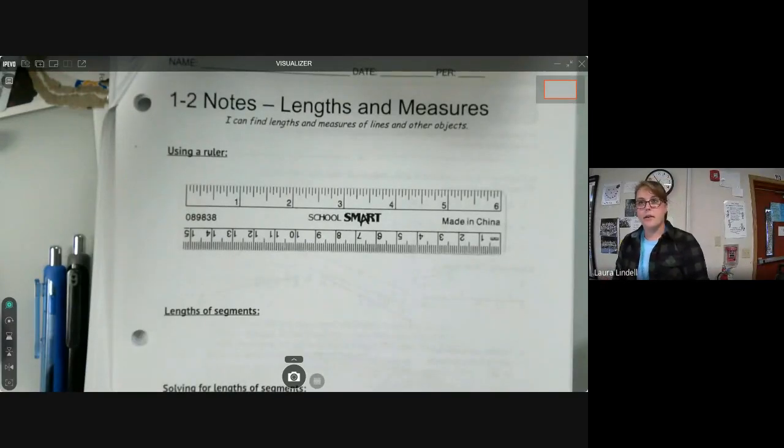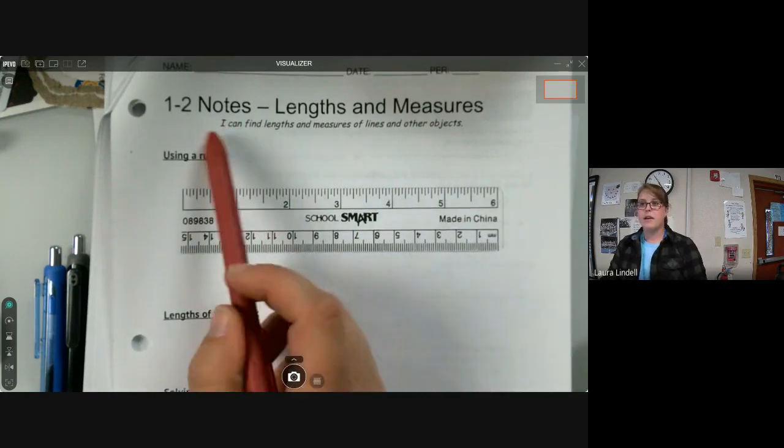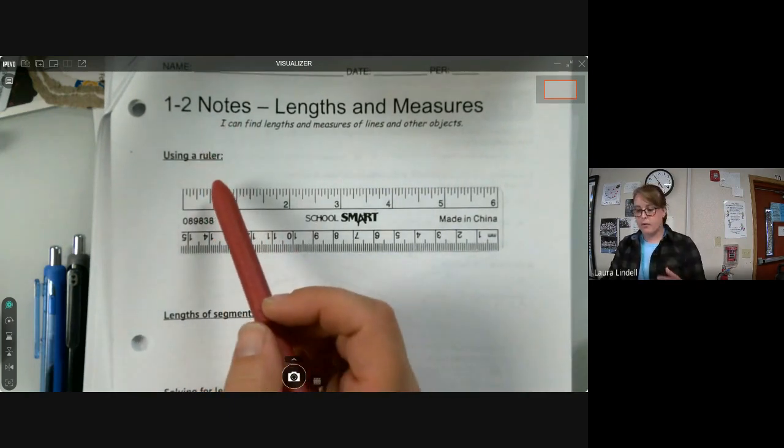All right, hey there guys. Today we're going to be learning about a couple of different things: how to use a ruler — we're just going to refresh that really fast — and then we're going to talk about line segments, lengths of line segments, and how we refer to them in geometry. So grab your notes, turn to 1-2 if you haven't already, and let's follow along.